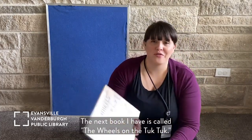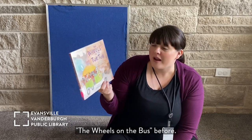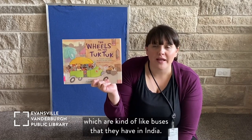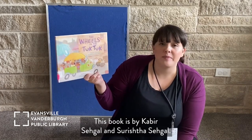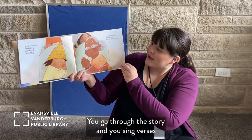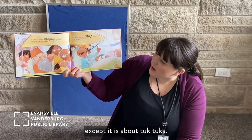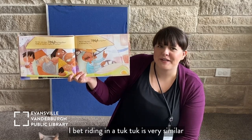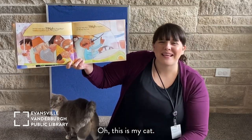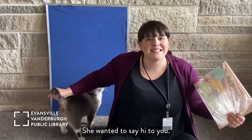The next book is called 'The Wheels on the Tuk-Tuk.' You might have sung 'The Wheels on the Bus' before — this is a version of that song, but it is about tuk-tuks, which are kind of like buses that they have in India. This book is by Kabir Siegel and Sarish the Siegel. You go through the story and sing verses like 'The Wheels on the Bus,' except it's about tuk-tuks. Oh! This is my cat — my cat decided to visit. Hello! This is Nimbie. She wanted to say hi to you.